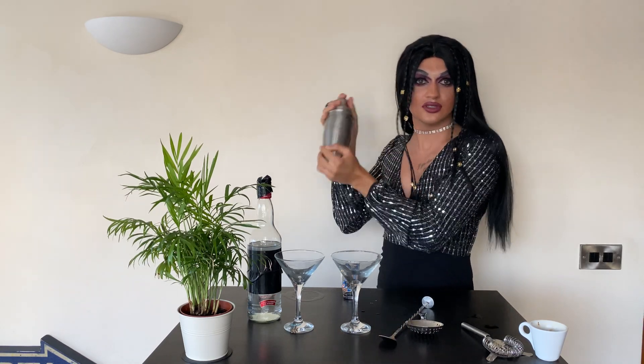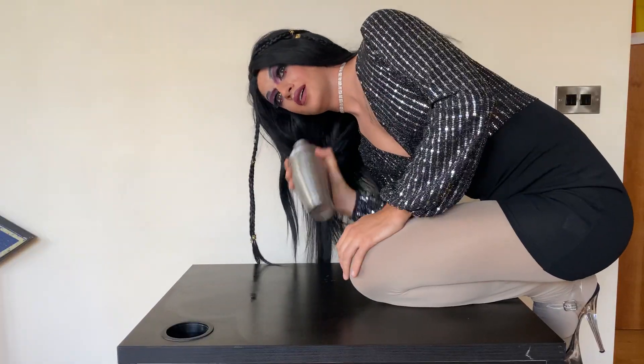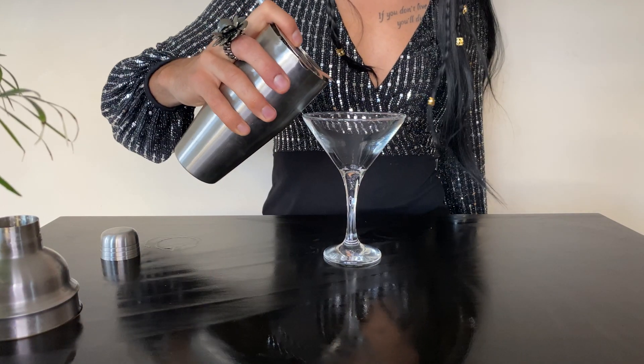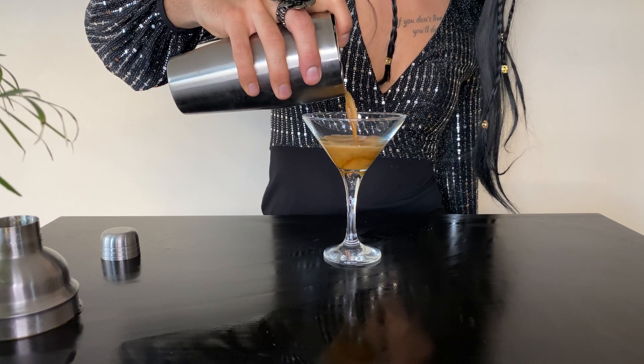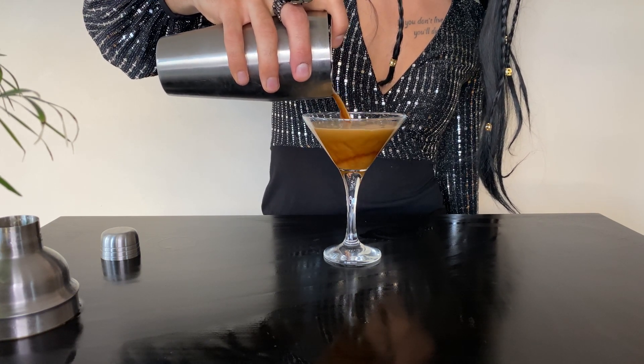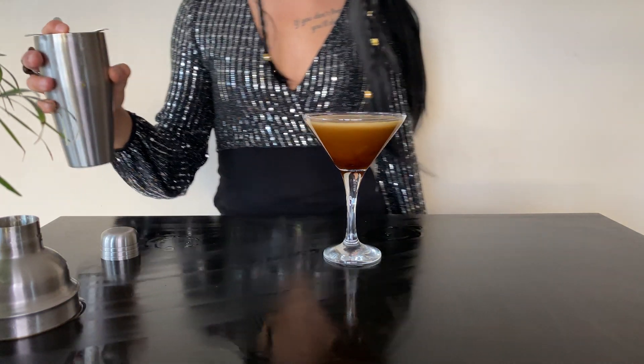Remember: before you have a drink, you always have to top up your lipstick. And that's it — this is how you make the perfect espresso martini to fulfill your needs on a cold day, a hot day, every day.